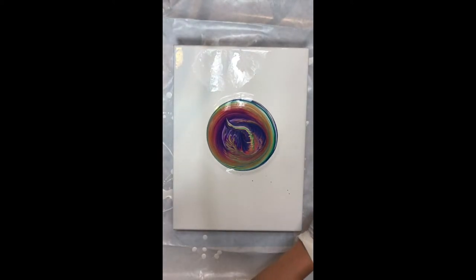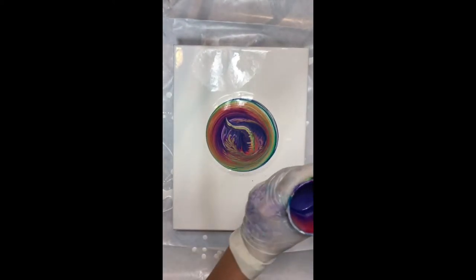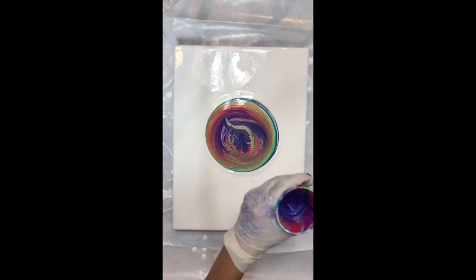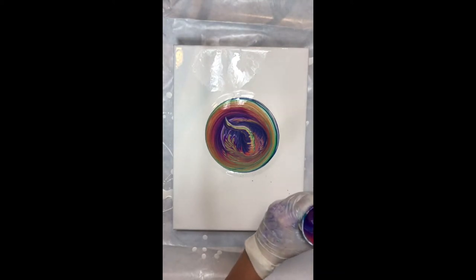Now I'm loading up my cup again getting ready for the touch and pour. I am layering my cup in the same order, but I don't have to — I was just being lazy.